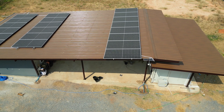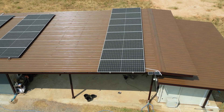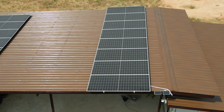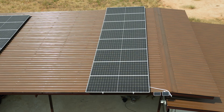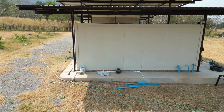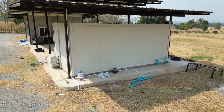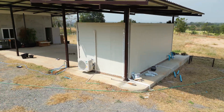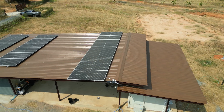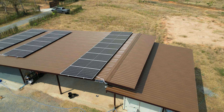Moving on to the second PV installation, this one is considerably larger than the previous one, coming in at around 4.5kW. This setup primarily feeds the temporary housing container, feeding things like general power, lighting, refrigeration, aircon for overnight, the water pump for domestic water, and security cameras. The PV array itself is around 8 x 565 watts.